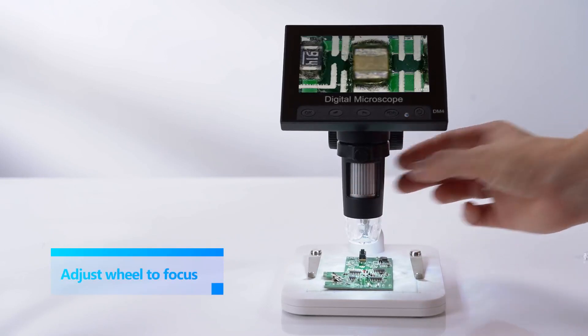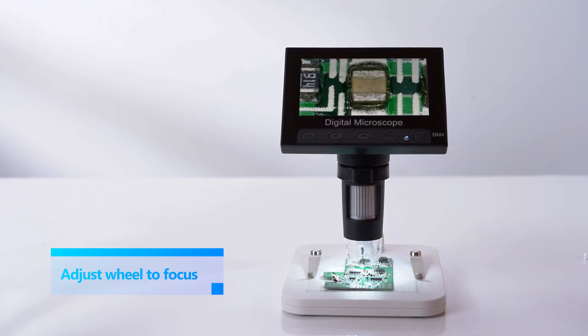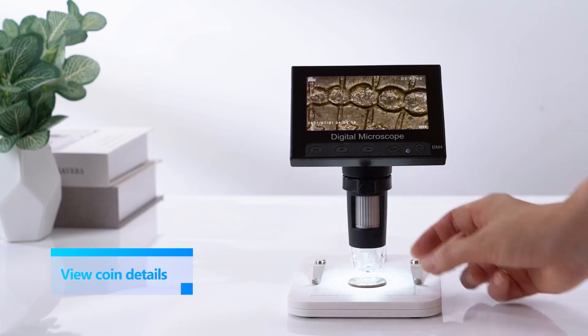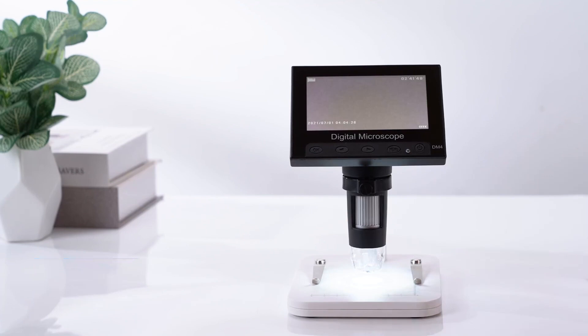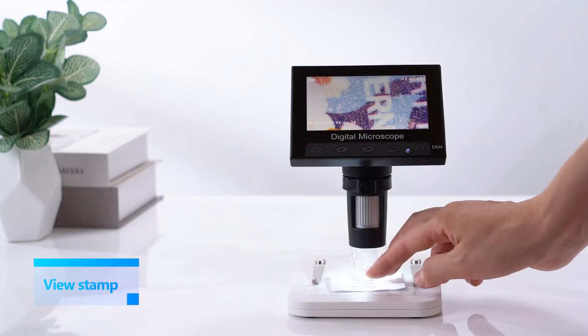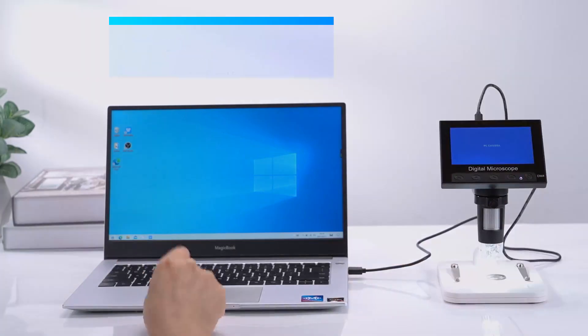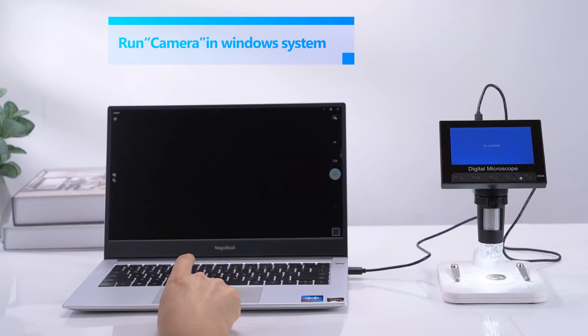Say goodbye to eye strain. This coin magnifier boasts a powerful 1000x zoom, letting you see incredible details on coins, biology samples, and even trichomes. While actual magnification varies with distance, the potential is impressive. You can also connect it to your PC — compatible with Windows and MacBook — for a larger display, perfect for sharing or detailed analysis.